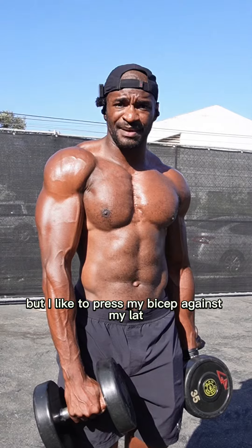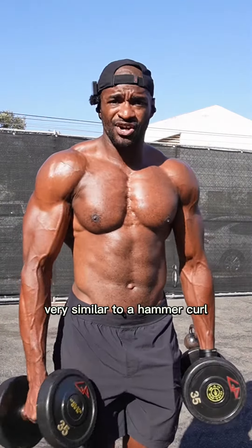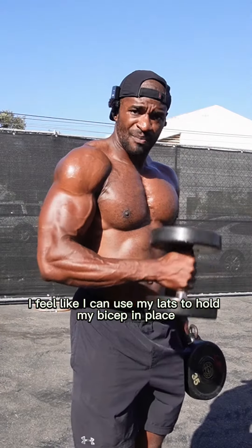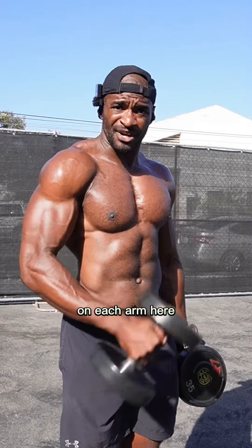My version of hammer curls — I like to press my bicep against my lat and go cross-body with my curl. Very similar to a hammer curl, I just like the way this feels a little better. I feel like I can use my lats to hold my bicep in place. About eight to twelve reps on each arm.